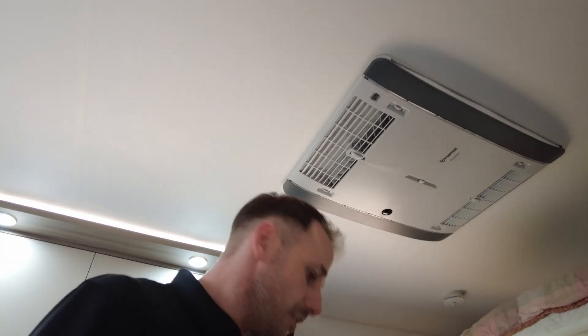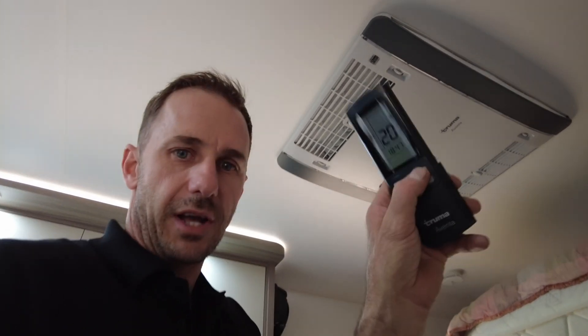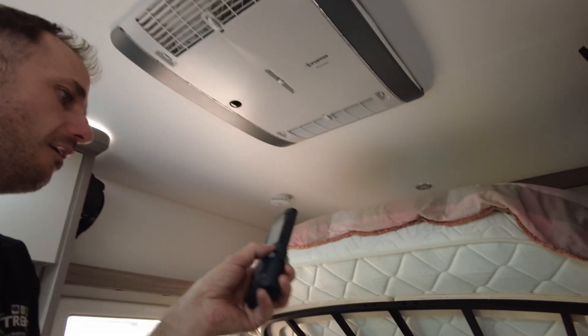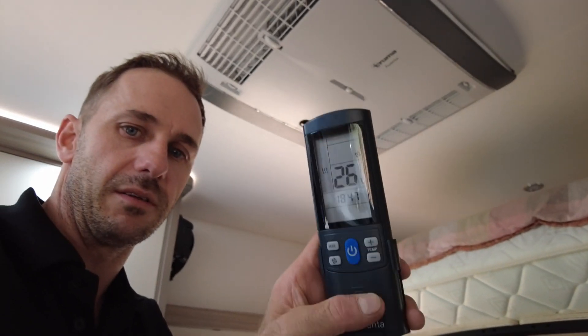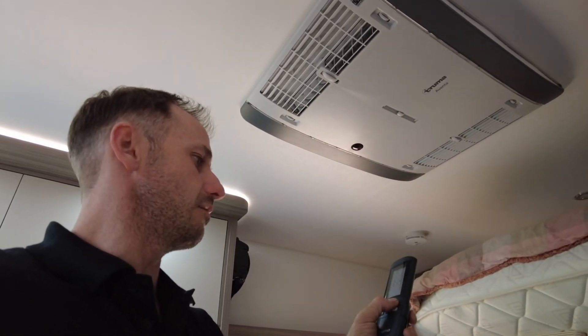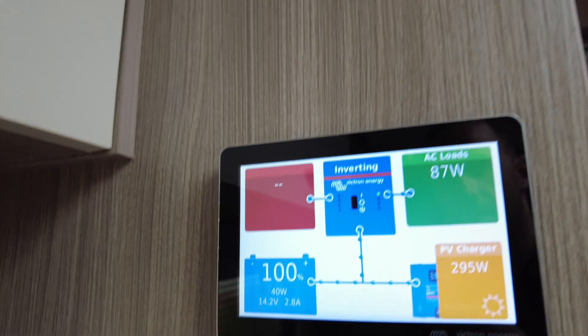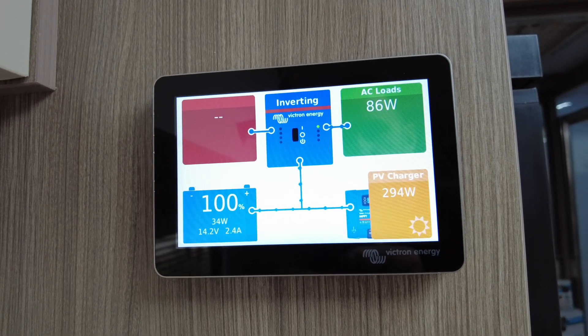Now it's cold here — you wouldn't believe it. In the middle of summer we've got a storm coming; it's only 16-17 degrees here in Adelaide. So we'll crank the AC right up so you can see it. We've got it at 26... we'll go 30. We'll get this cutting in.